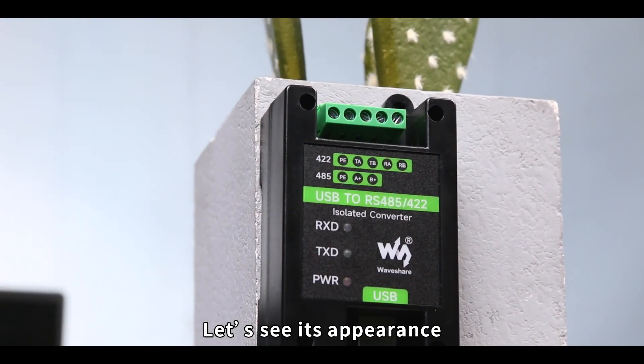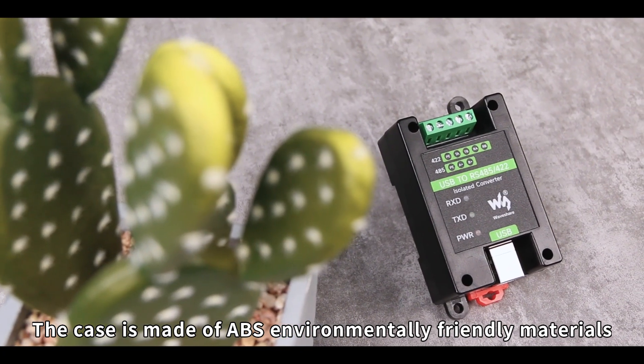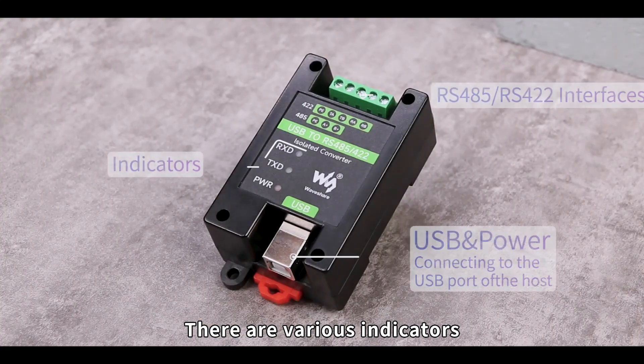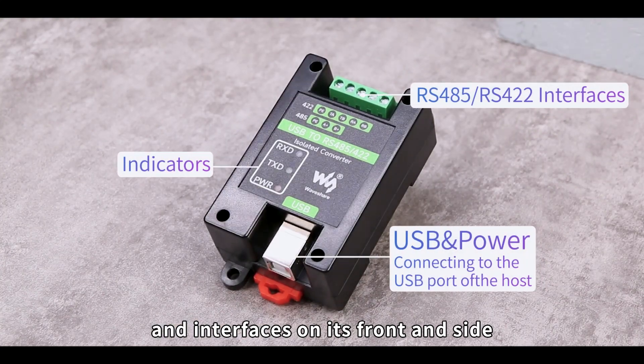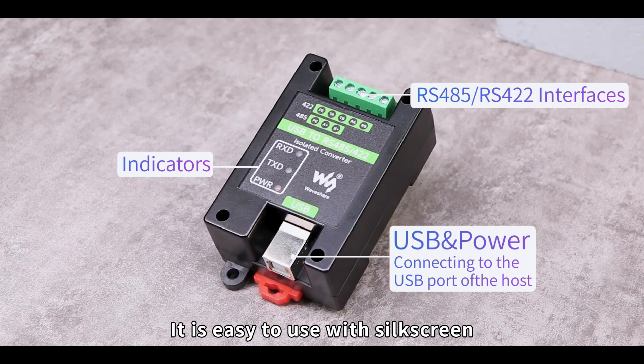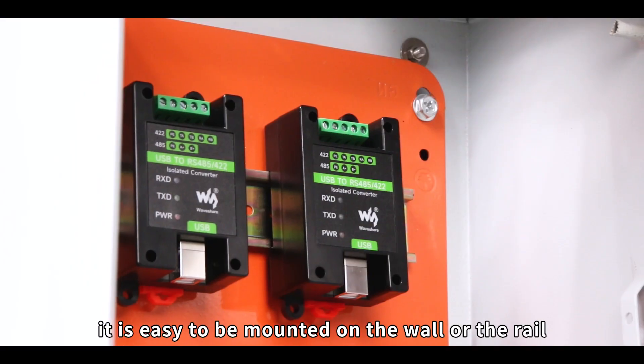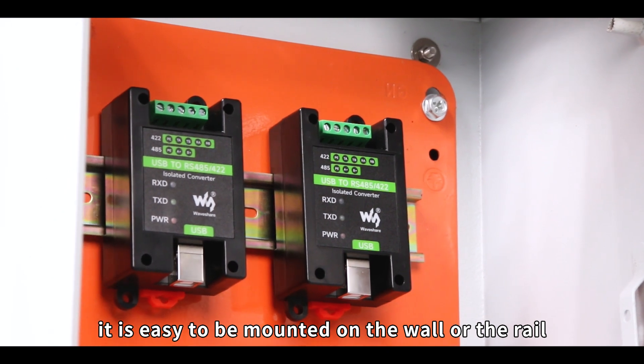The case is made of ABS environmentally friendly materials, which allows it to be light and easy to carry. There are various indicators and interfaces on its front and side, and it is easy to use with silkscreen labeling. With a rail mount design, it is easy to be mounted on the wall or the rail.